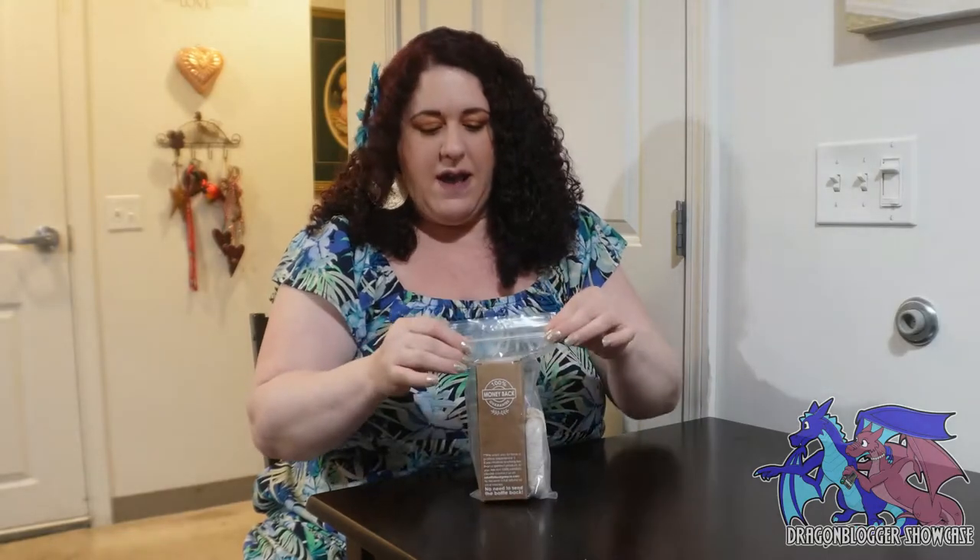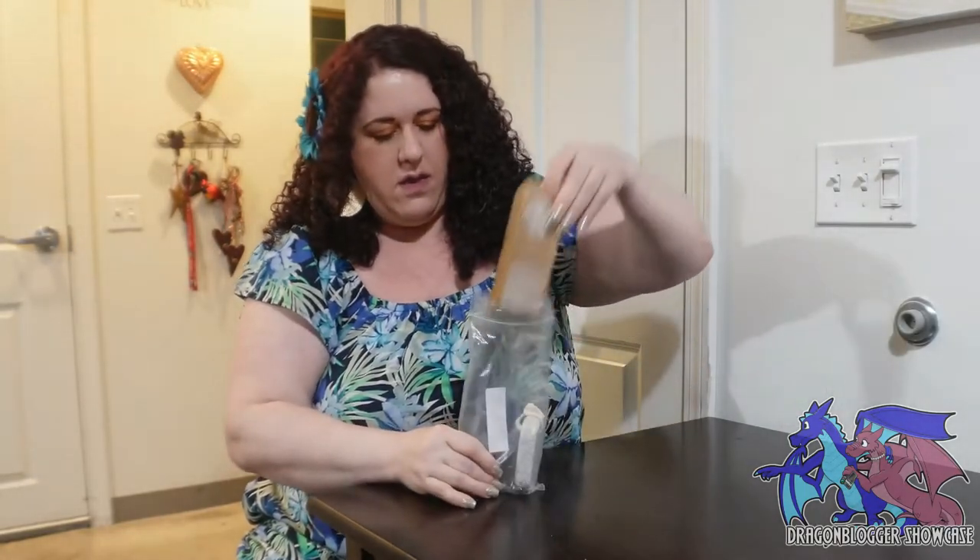Hi everyone, I'm Rachel and today I'm going to be showcasing this Ancient Greek Remedy Foot Balm. It's a cream, lavender scented with almond oil, so it's great for dry cracked feet. It comes in this leak-proof bag and it's all natural, which I love, and it comes with a pumice stone so it's great for beating down the dead skin.